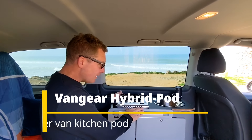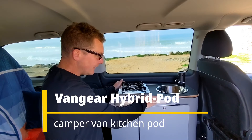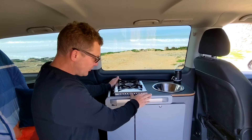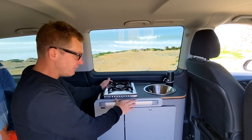Our VanGear Hybrid unit is a flat pack. It's self-assembly. The primary reason for that is that we can deliver it in a box without the need for expensive pallet delivery.